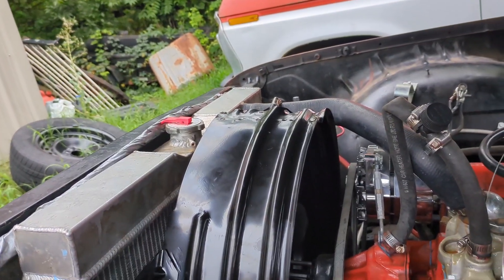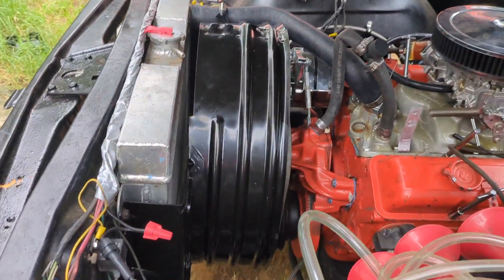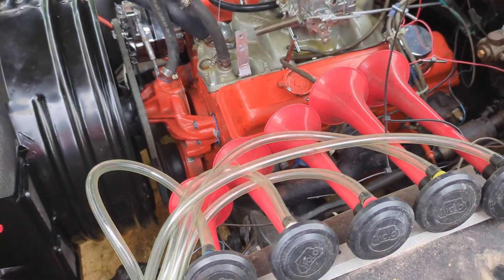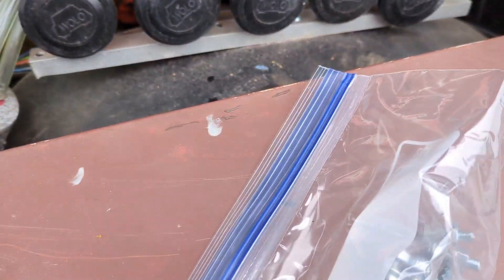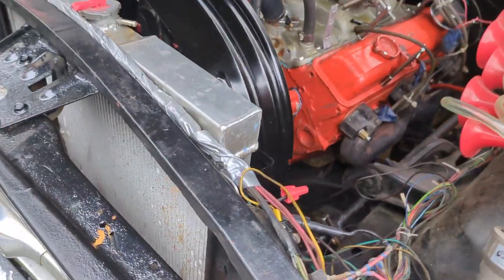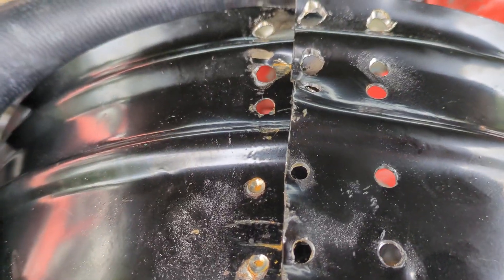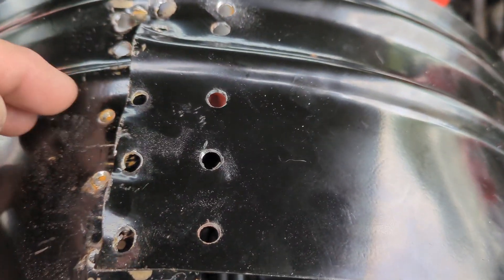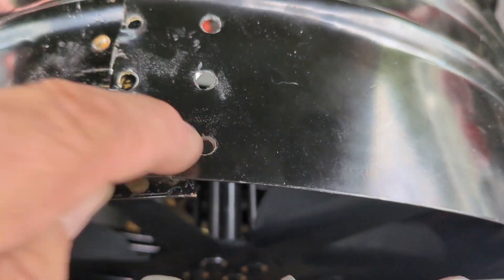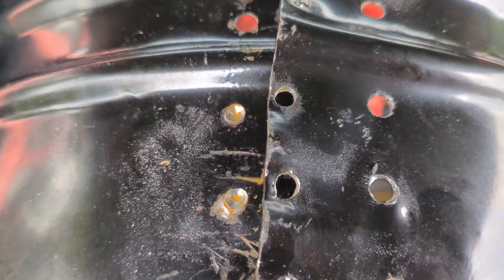We're going to bolt this in there using some hardware I got at Tractor Supply - quarter-20 bolts and nuts and lock washers. We're not going to put a bolt in every one of these holes. I'm probably going to put maybe six bolts, two, two, and two, something like that. Maybe eight bolts. Looks like I've got to drill some more of that out there.